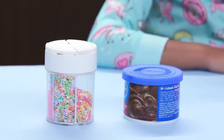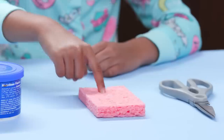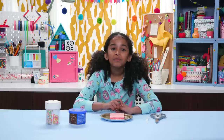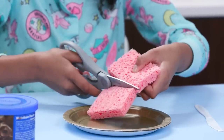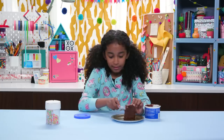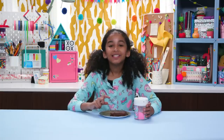For this, you'll need sprinkles, chocolate frosting, a sponge, scissors, plates, and a knife. Cut the sponge into the size of a single brownie. Now frost on all sides. Finish with sprinkles.